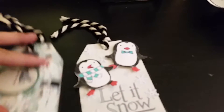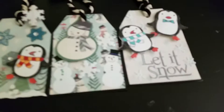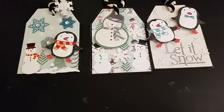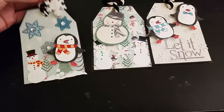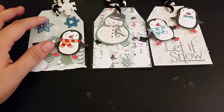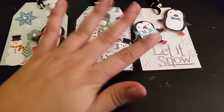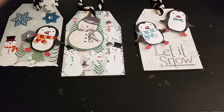I also made these three tags. I tried to match them and do a similar theme throughout. I used stamped cutouts and stickers that I got in my pocket letter challenge — I think all the embellishments came from the challenge pocket letters that other people sent me. I'm so happy I was able to get those because I was able to use them.